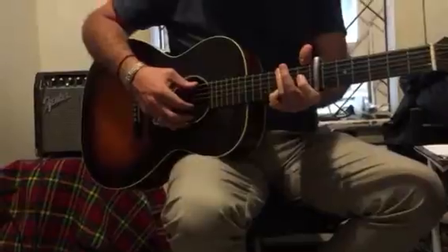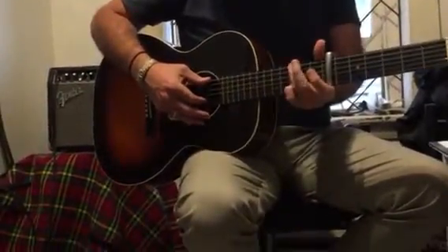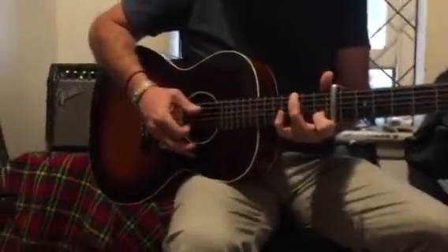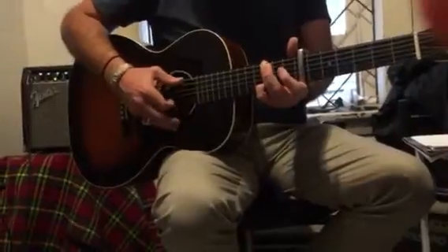Now we're missing one little picking thing — just to make it easier for yourself, that's fine. Go here to 6 and 2. Now this section is going to be about this shape going to the A minor.